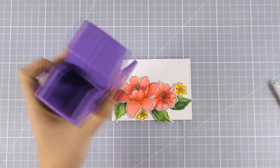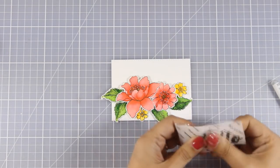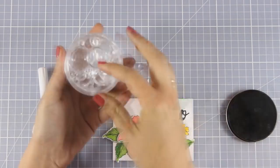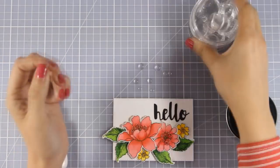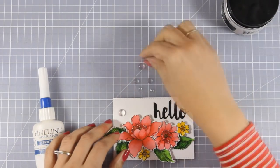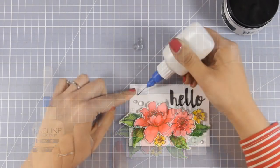I am going to use my Zyron sticker maker to turn this halo die cut into a sticker. I find this super quick and easy, but of course you can use a glue pen at the back instead. Now it's time to embellish my card. For that I will be using some Prima pebbles — I am going to stick some smaller ones on top of my card, first deciding where everything is going to go and then sticking them down with matte medium.